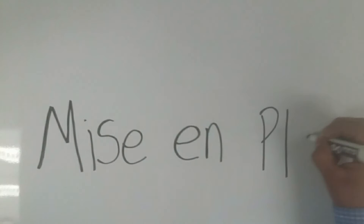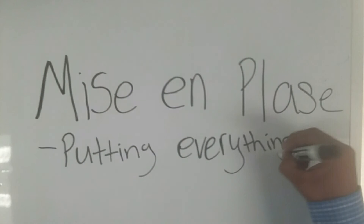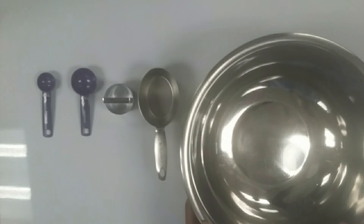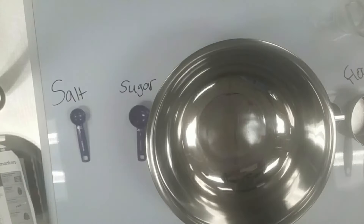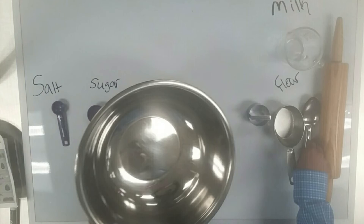Mise en place — it means putting everything in their place. Right now we're putting everything in their specific place, getting ready for the recipe. We have all the ingredients and we're putting all the ingredients in the bowl, ready to make the recipe.